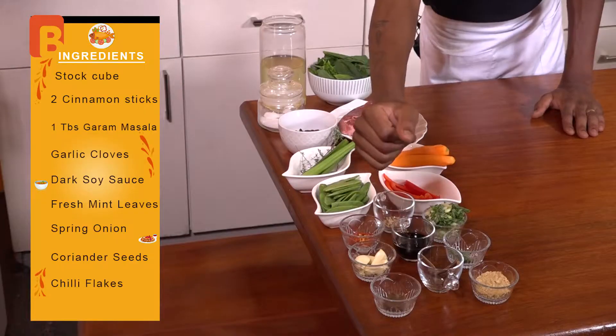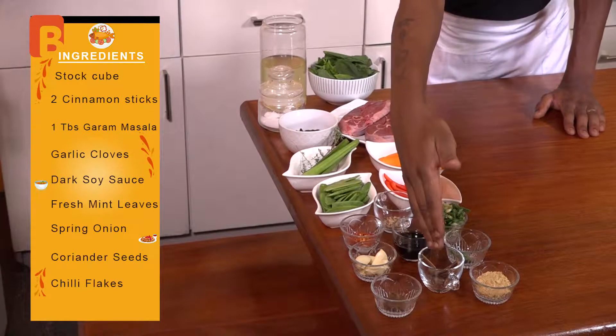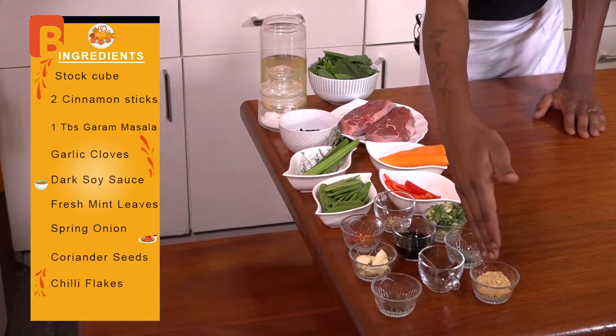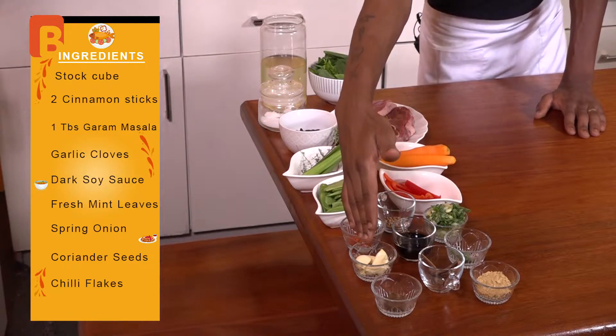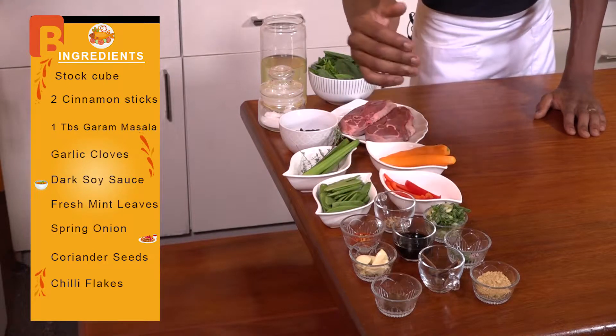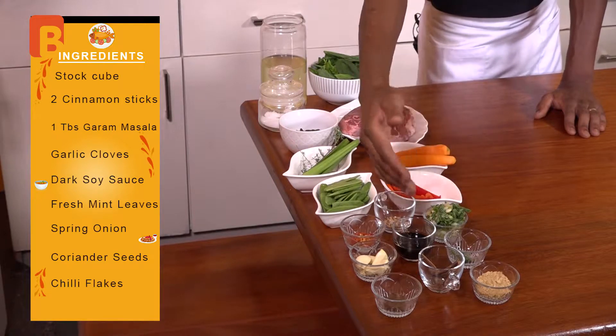To begin us off, I'm going to introduce the ingredients. From the very front, I've got one cube of some stock. I've also got some cinnamon sticks and some garam masala, about a tablespoon. I've also got a few cloves of garlic already peeled, and some dark soy sauce with some mushroom infusion.